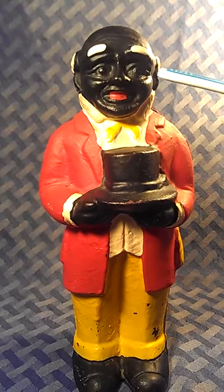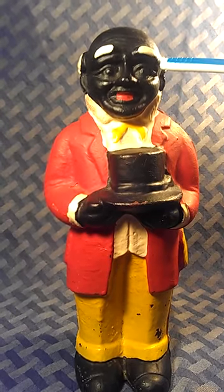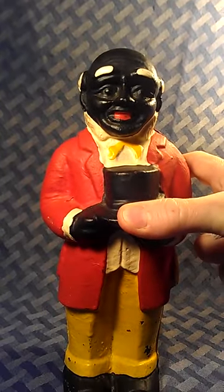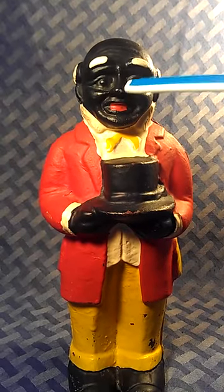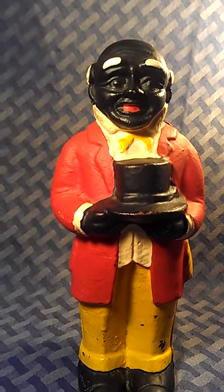We will start right here on the face. As you look at the face, we notice some fine detail. The eyes are very detailed, and even as we bend it forward, the forehead has wrinkles on it. It's a finely detailed face — you can see a really nice nose, eyelids, eyeballs, and cheekbones, all well pronounced. That lends itself to being old.